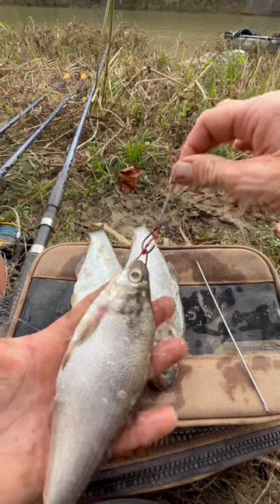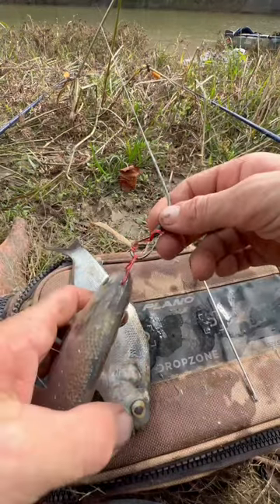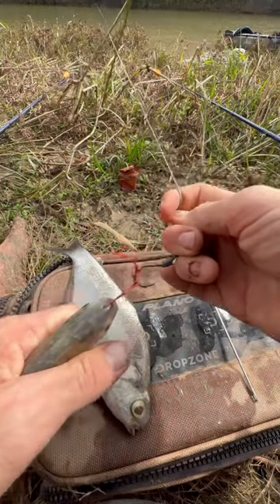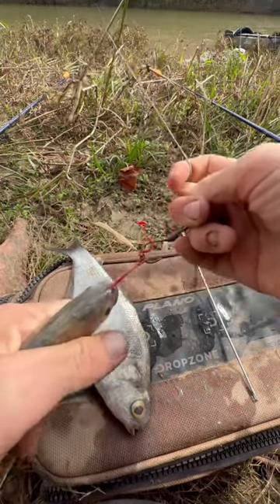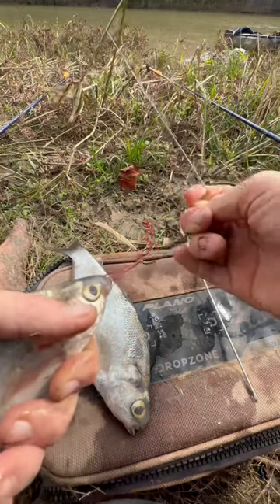There we go, we're rigged up and ready to get this bait out. I've been getting comments from people saying that whenever you cast this it's just gonna fly off, but I'm pulling on this pretty hard. I could rip the fish's head off, but you can see what I'm talking about — we're attached here.